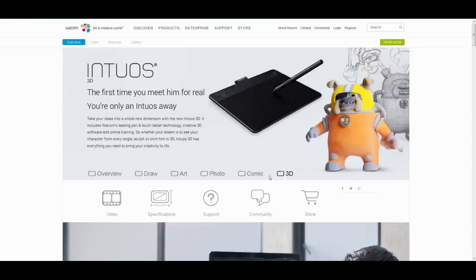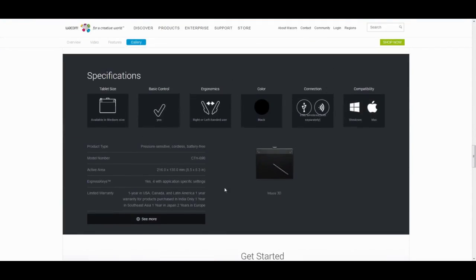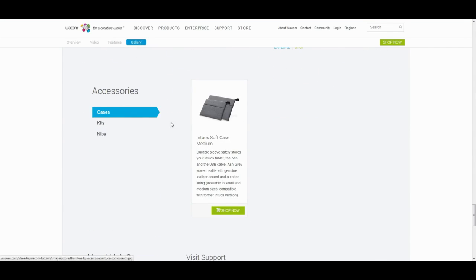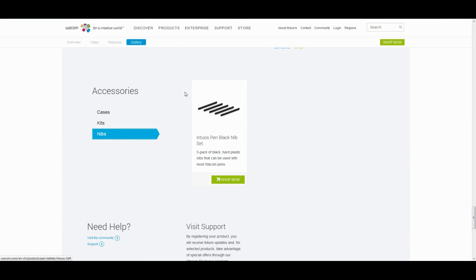First I wanted to show you the Wacom home page where you can find all the specifications for the Intuos 3D as well as other products like the Intuos drawer, Intuos art, and so on, as well as the cases for your tablet, the wireless kits and the nibs for your pen if you want to buy them separately.